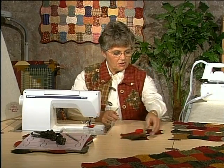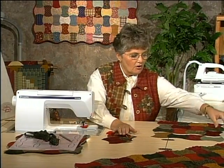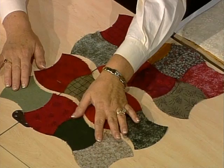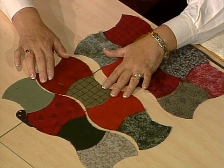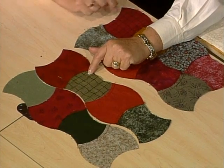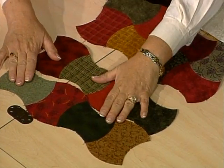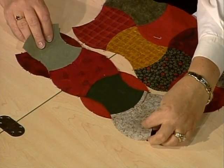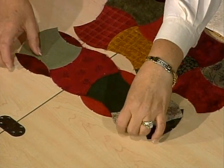Now let's look at the next step and show you what happens when you start connecting your rows. When I turn it over and show you the back side, you'll notice the seam allowances have been pressed in opposite directions — these two are pressed towards each other, always going in the direction they naturally fall. The difficult part about this design is connecting the rows so that they look nice and flat in the finished quilt. What we're going to do is sew partial seams — sewing with the concave on top, then flipping the row over and finishing the seams in the other direction.